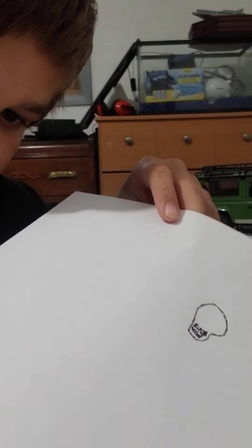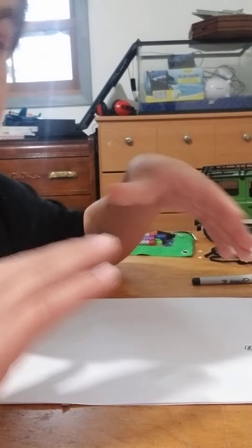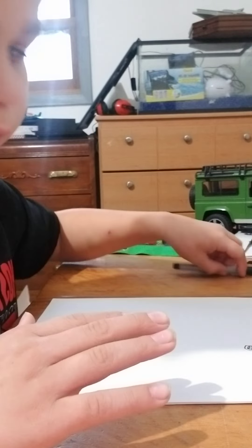If you don't got it, you can rewind the video or pause it to where I was showing you it.